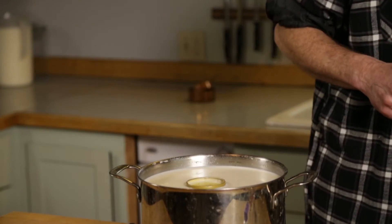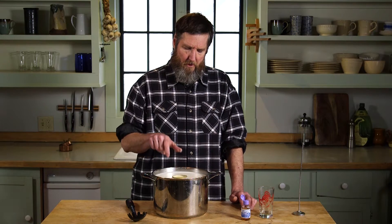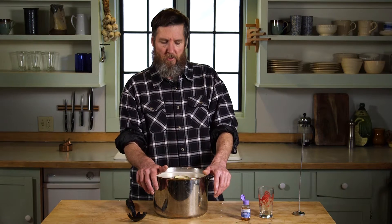I added the rennet at about one o'clock, so I've noted that time. I'm going to stand here for the next 10 to 15 minutes and periodically check the flocculation. For a Gouda, I multiply that flocculation time by three — so if it took 10 minutes, I would multiply by three and be cutting at 30 minutes from when I added the rennet. That gives the overall coagulation time from when I add rennet to when I want to cut the curd.